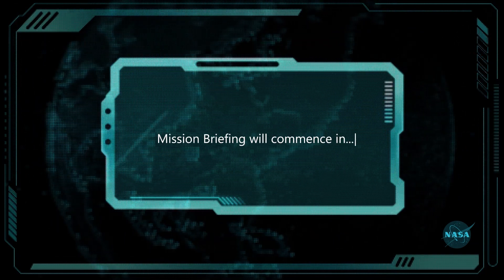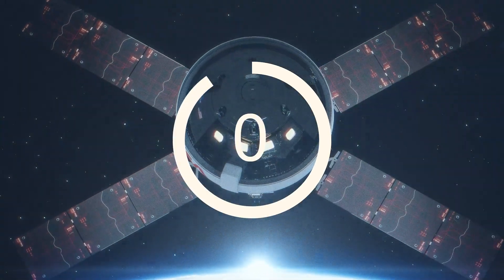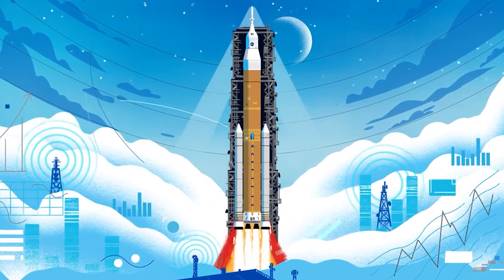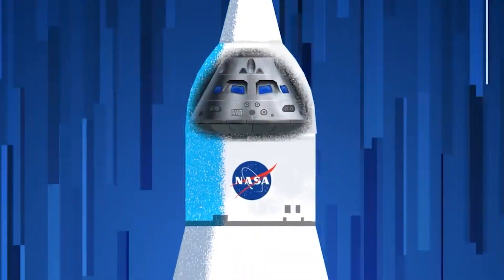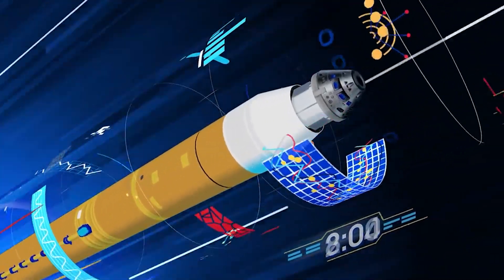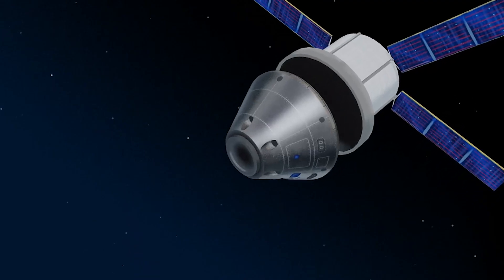Mission briefing will commence in three, two, one. Orion, the crew module for NASA's Artemis missions, will carry the crew to space, provide emergency abort capability, sustain astronauts during their missions, and provide safe reentry from deep space.